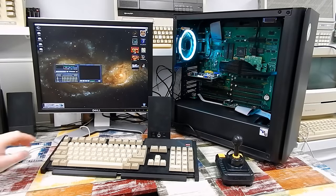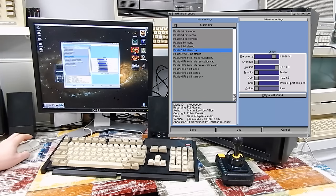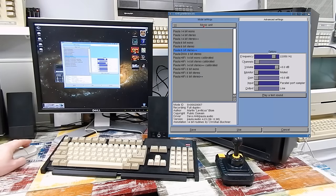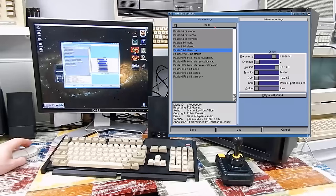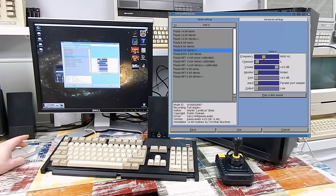When you first install AHI, it can be found in PREFS — I have version 6 here. You get the music unit and then 4 other sound units. Amiga Amp is currently set to use Unit 0. Effectively they allow you to assign different audio settings for those 4 different units — you could sort of call them logical sound cards. When you first install it, Unit 0 will be set to 8000 Hz, and at that frequency, well, you can appreciate that audio sounds a bit crap.